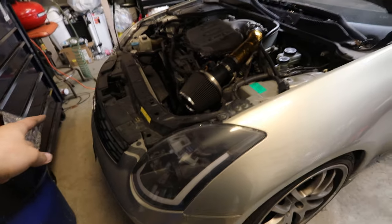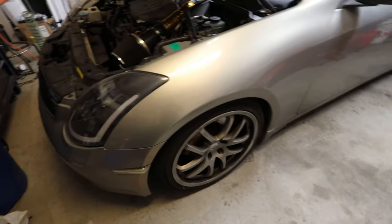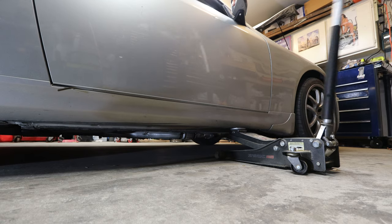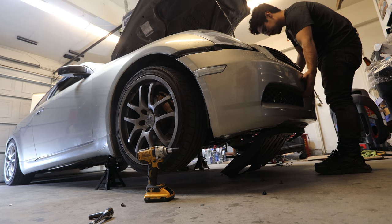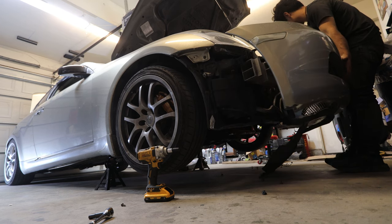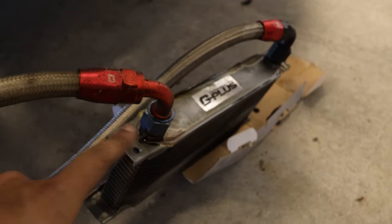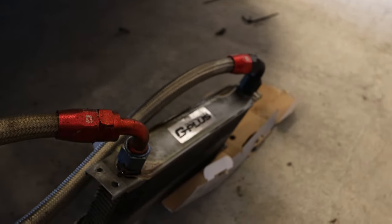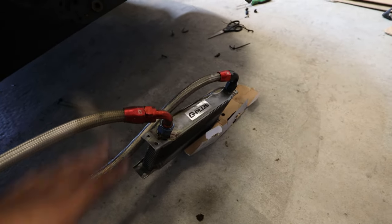Moving to the front, I'll be taking care of the side markers. Since I'm already taking the AN fittings apart on the oil cooler, I might as well remove the bumper, swap everything, check the wiring, and do the oil change all at once. I found where the leak is — it's from one specific fitting; the other fitting is fine, but I'll probably replace it anyway. It's going to get a little messy, which is why I saved it for last.